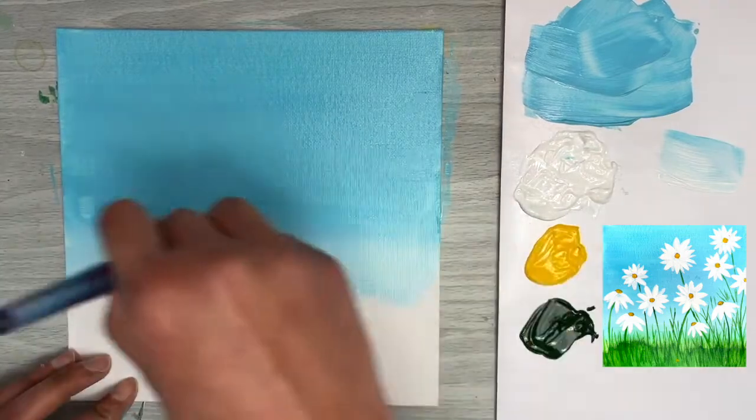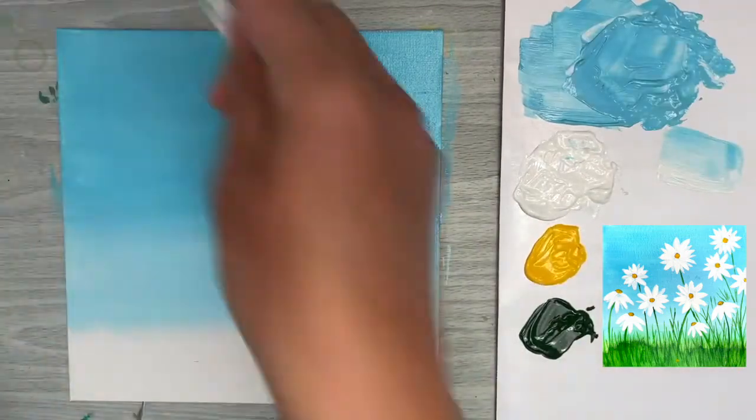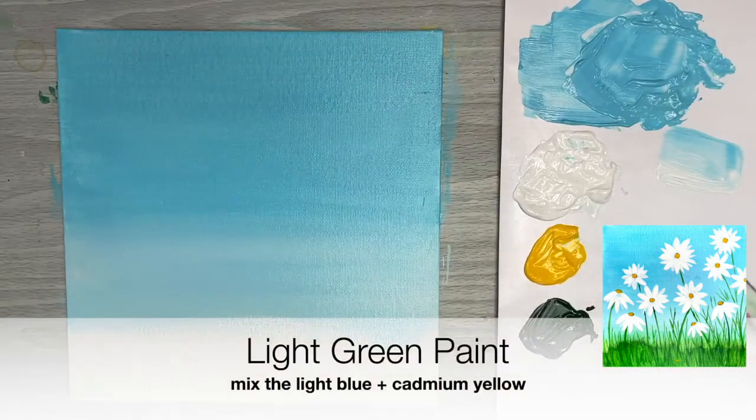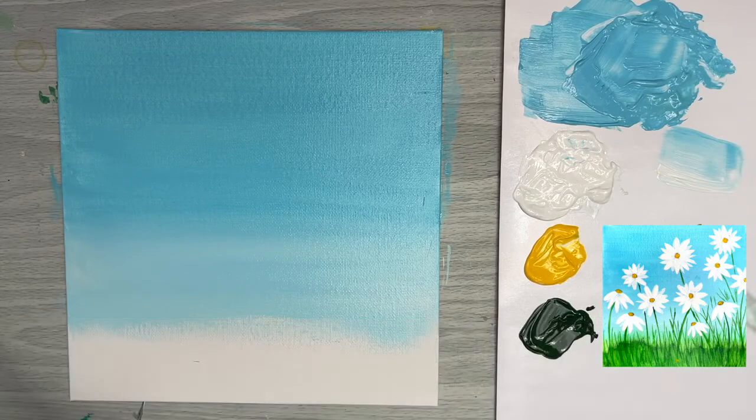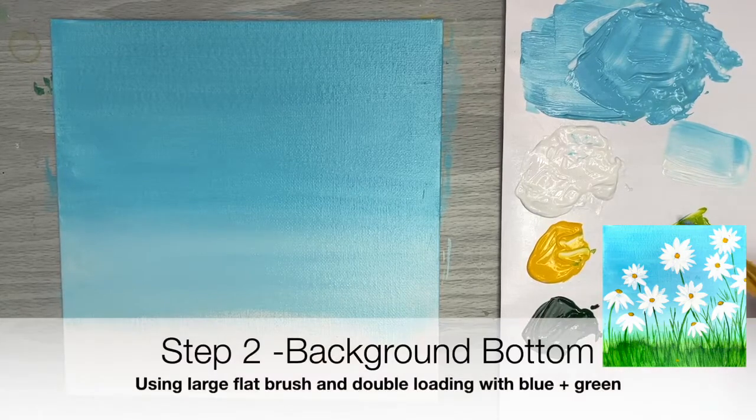I'm going to add a little bit of green to the bottom of the canvas to mimic green grassy hills. I'll take a little bit of the light blue from the top of my palette and mix in a tiny bit of cadmium yellow — that's going to form a really nice green and give us beautiful green grassy hills in the background.